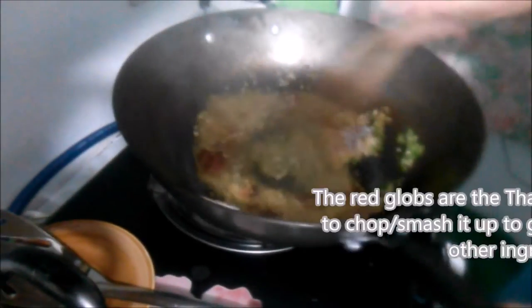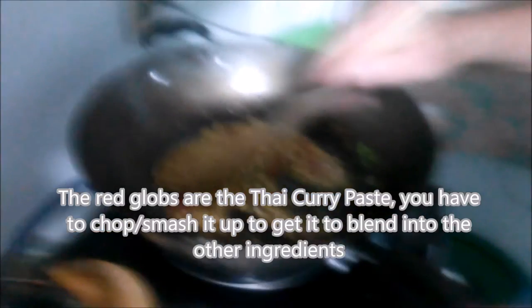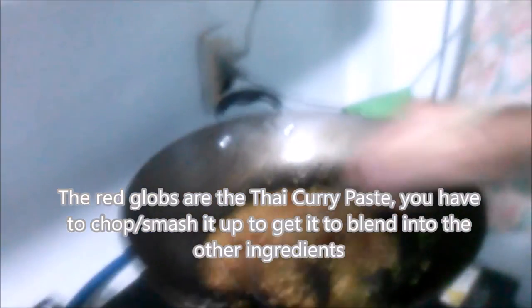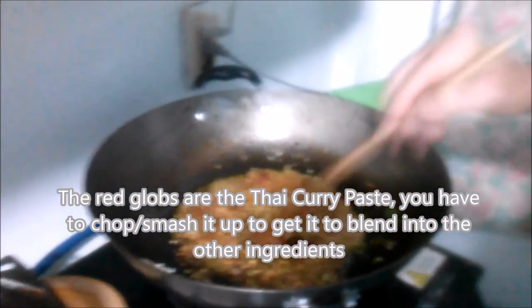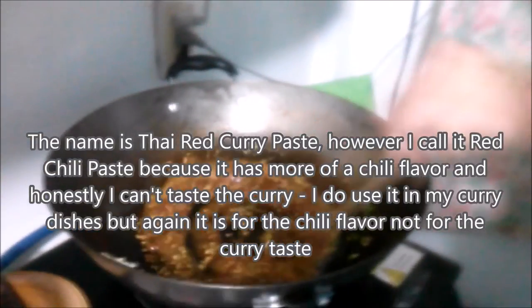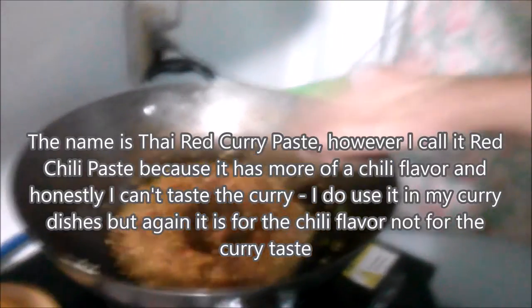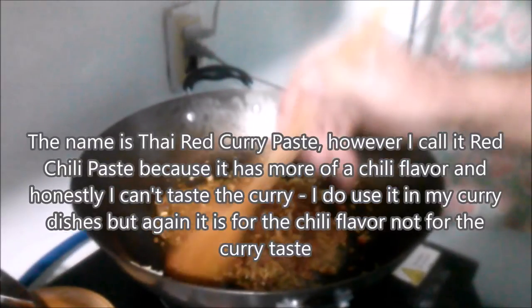Now we got to stir all this up. I'm going to use a wooden spoon because I prefer to cook with a wooden spoon if I can. Chop all this stuff up and put it all in here. Everything is kind of going into a golden brown. And the chili sauce — that's Thai chili paste, red curry paste — it's really an important ingredient. It's got all the stuff that you need to put that extra zest in.